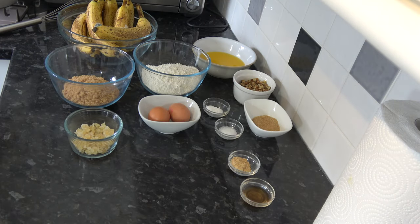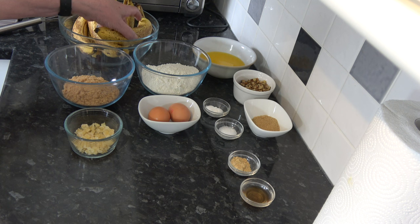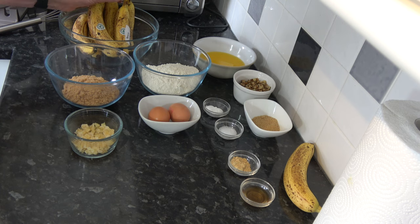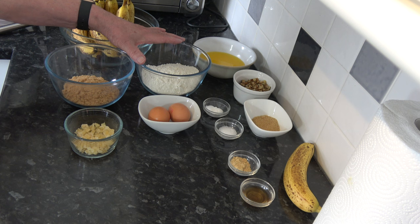I have bananas here — I've got seven, but when I tested this I only had six and they were slightly larger. I'm going to take one banana and put it to one side. In total I have just over one kilogram of bananas, which is 2.2 pounds. The one set aside is what we'll slice and put on top. I also have 250 grams, which is one and two thirds cups of plain flour, based on scooping packed flour into a 250 milliliter cup.